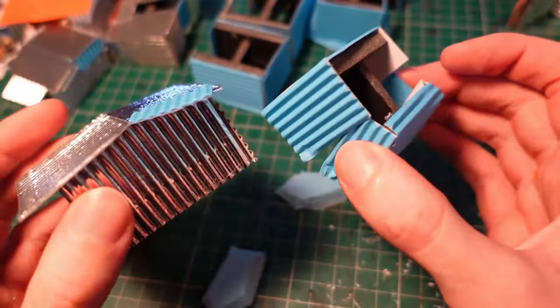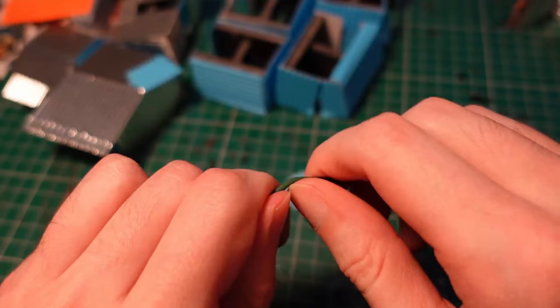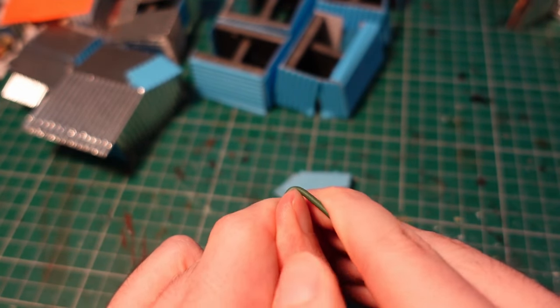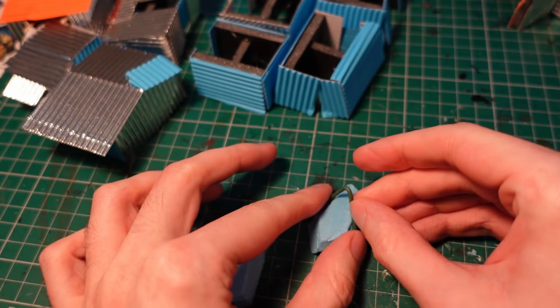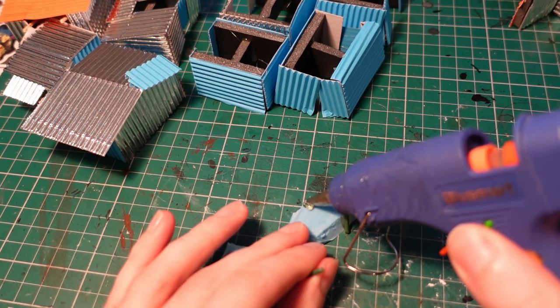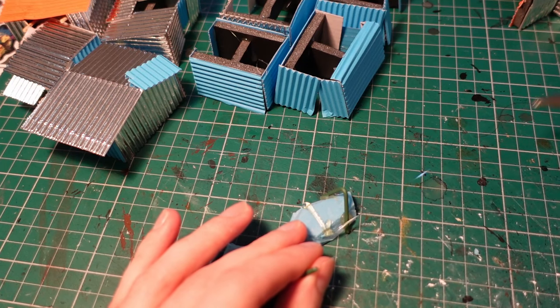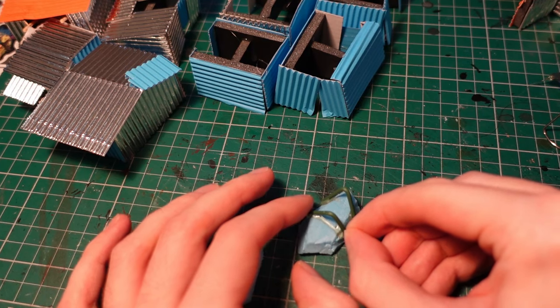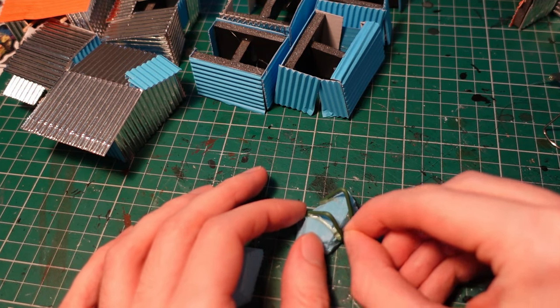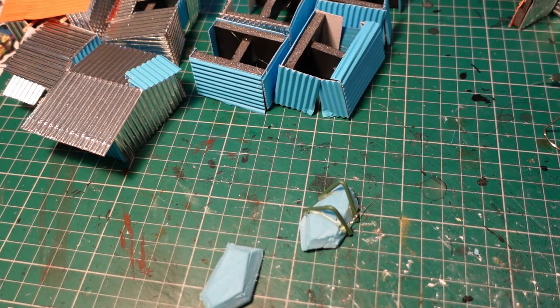With most of the huts in a reasonable state, I wanted to try something experimental — taking some wire, bending it into a kind of V shaped frame, and then gluing it on top of a few pieces of styrofoam. The idea here was to create some kind of tents, or simple cloth dwellings, so you could add them around the huts and add a bit of variety.